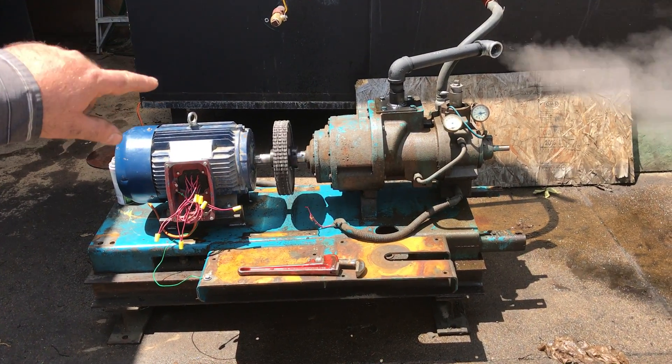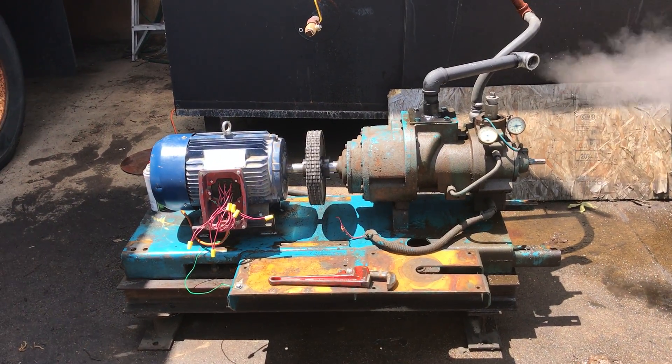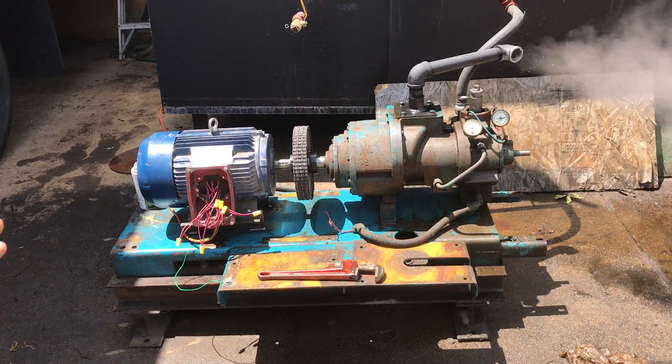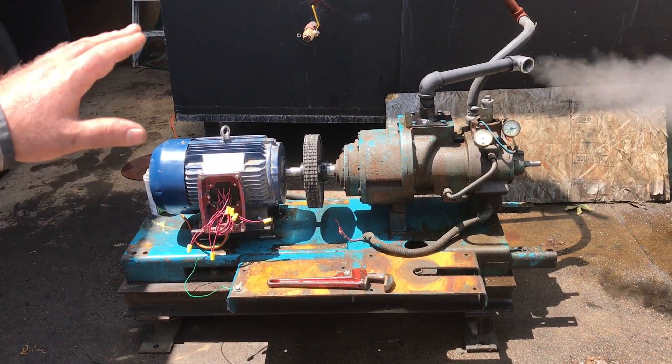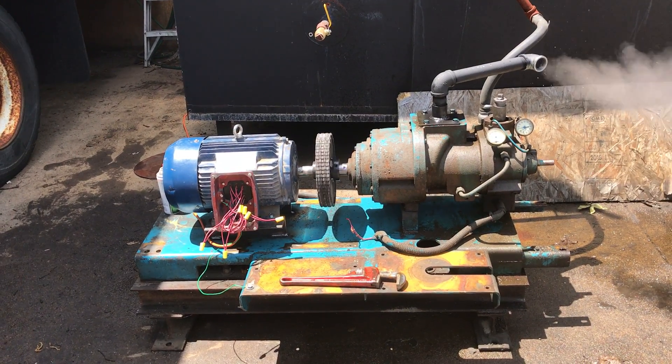We have a little leakage there. We've got some gasket we need to make for the top of that. We'll do that before we actually hard pipe it. It will be hard piped into a closed loop system, and then we won't be losing any of this water or steam.